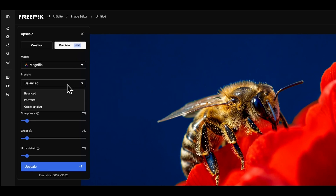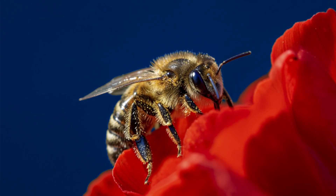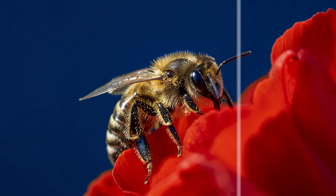Next, check out the presets and adjust the settings to your style. We suggest starting by increasing sharpness and ultra detail to get crisp definition. And there it is — your image now looks cleaner and more polished.